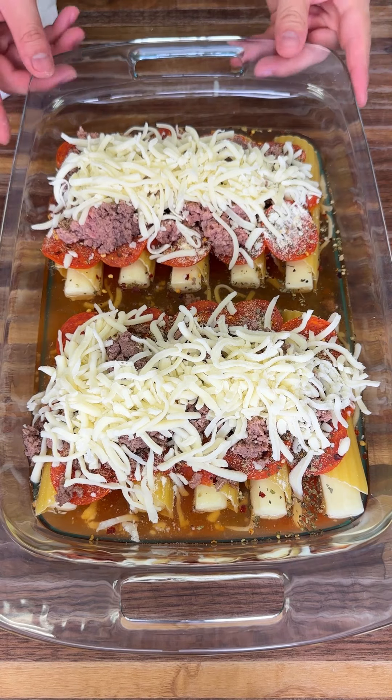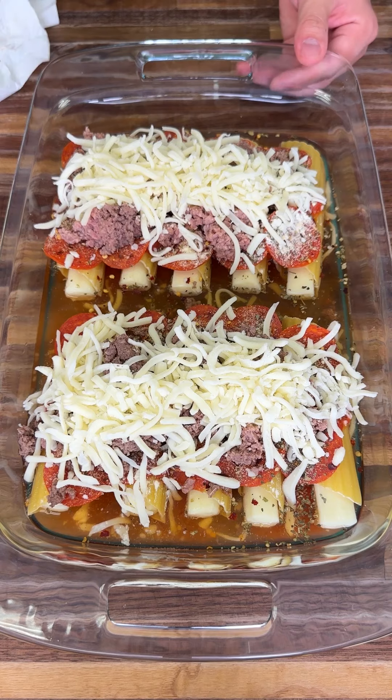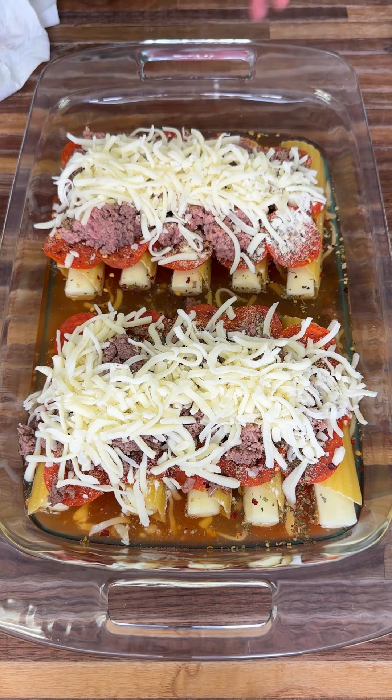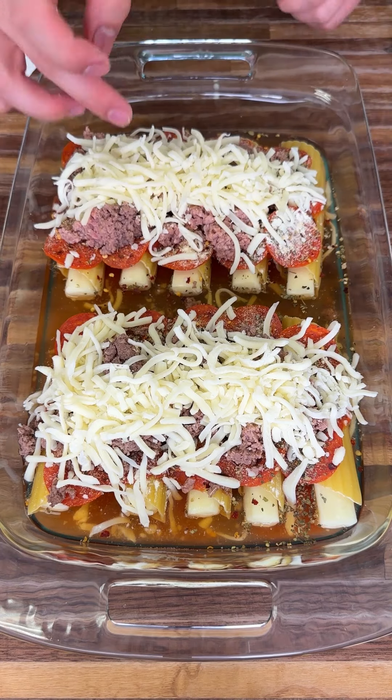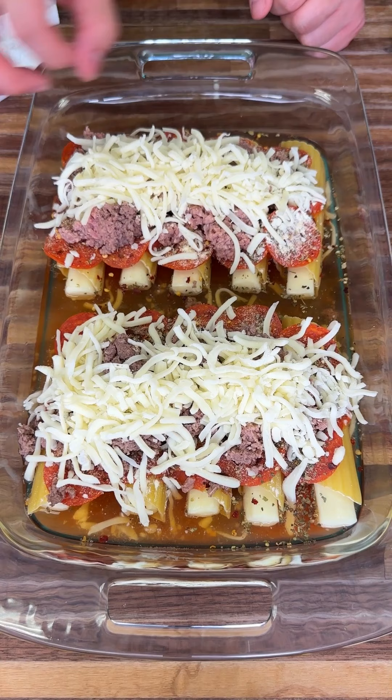This is going to go into the oven at 350 to 400 degrees for as long as it takes to cook — my oven takes around 20 minutes, but do whatever you need. Remember, you want that cheese to melt in the middle and everything to get nice and cooked all the way through.